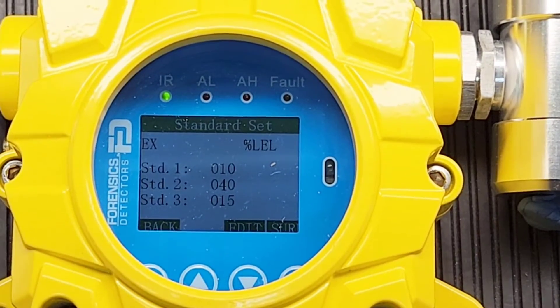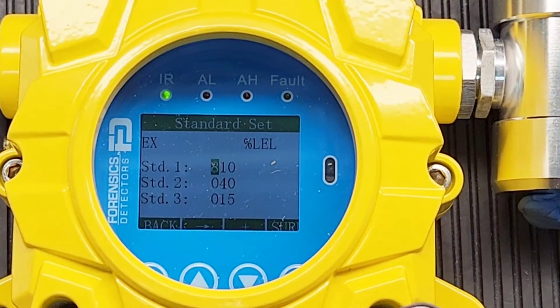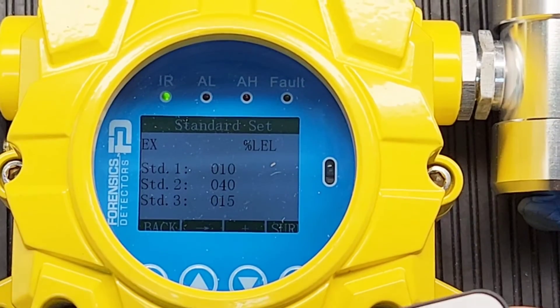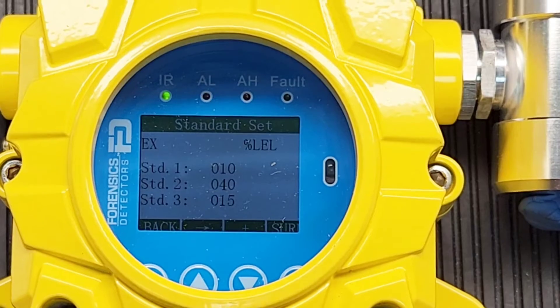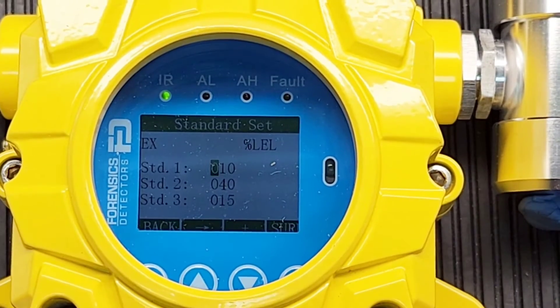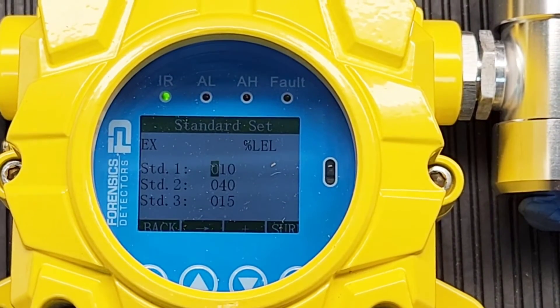We must calibrate at the last point — STD3. If I want to change the third point — say I have a 50% gas bottle — I click edit, scroll across with the cursor to the last line, and enter the concentration of my calibration gas bottle. Whether it's 50%, 25%, or 45%, you enter it here. Today it's 15, so I enter 15, then press enter.